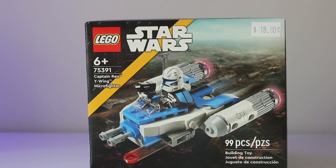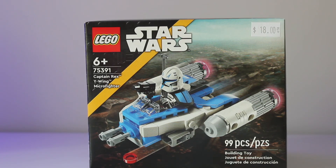What's going on guys, it's Tuscan Trader here, and today I will be bringing you a review of set 75391, Captain Rex's Y-Wing Microfighter.